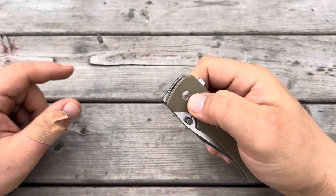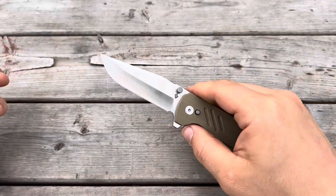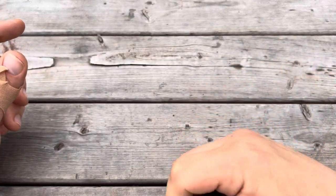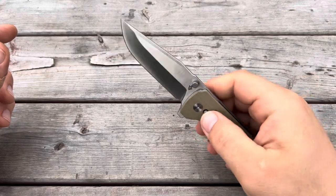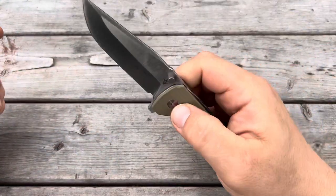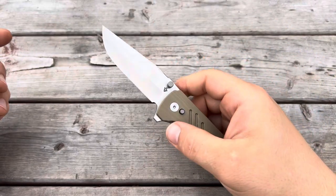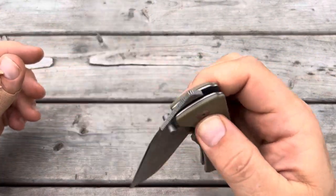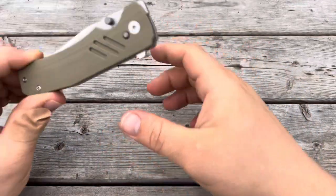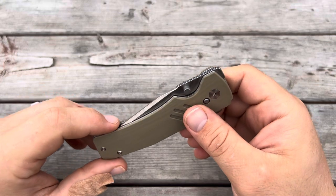You can also press the button and flip the blade out just like you would with a button lock. Simply press that button down — it basically takes the detent off the blade — and you can swing it out. And this knife also has a fifth opening method: a front flipper.